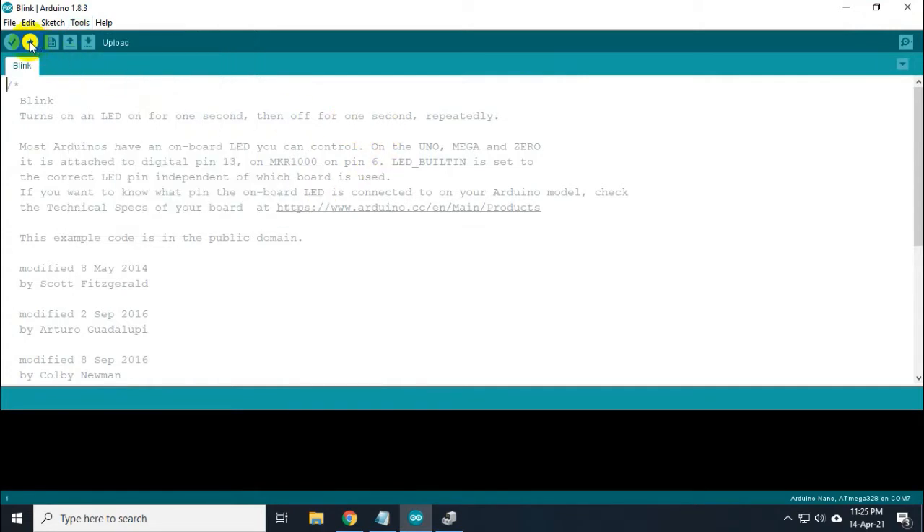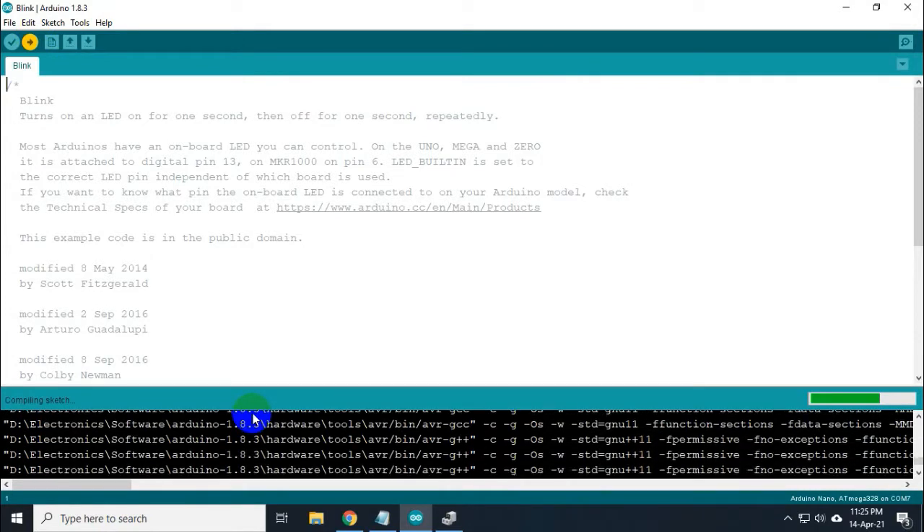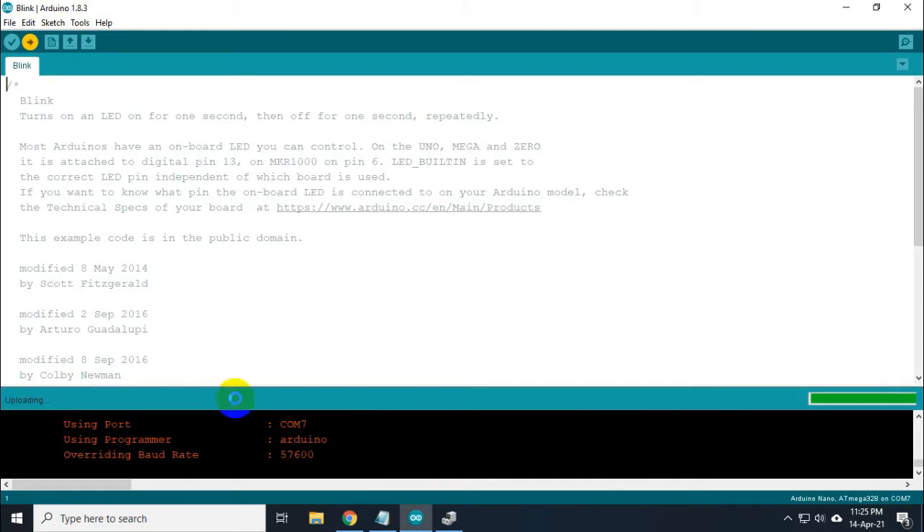Now I am clicking on the upload button and let's see what happens. The program is now compiling and after compilation it will be uploaded to my Arduino, but let's see — it will show an error message. It is showing me that programmer is not responding, and this is the problem.